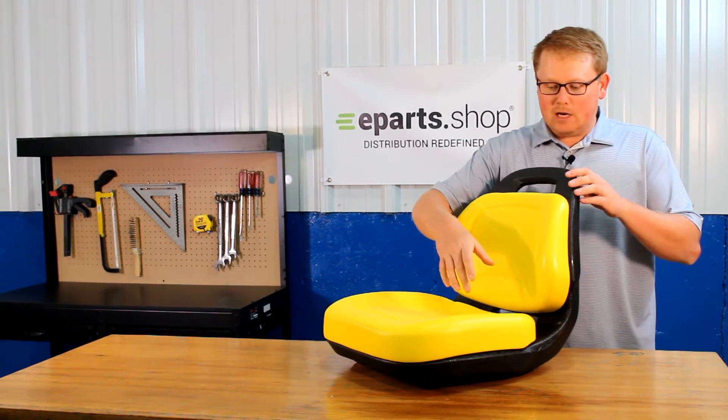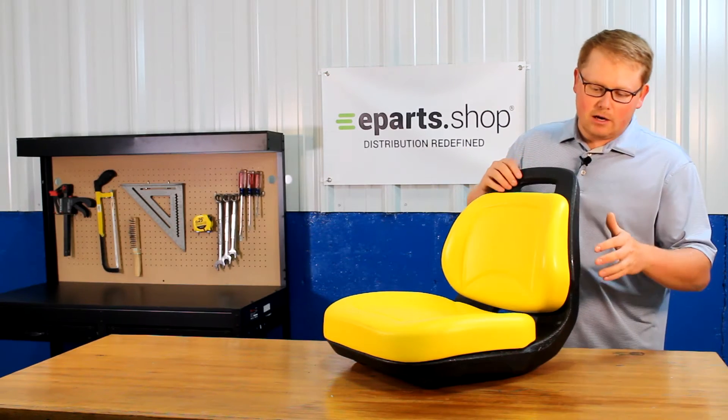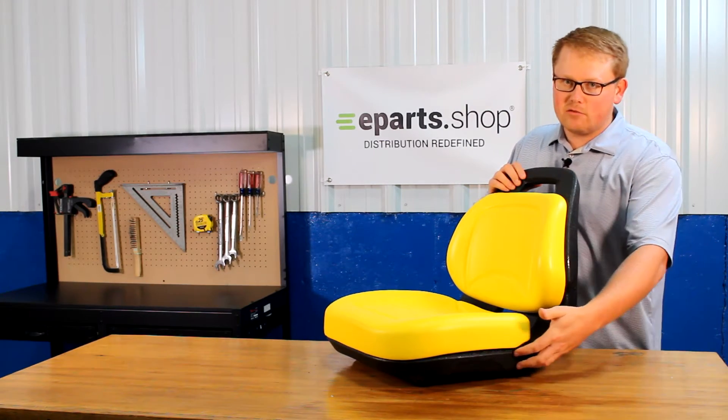As you can see, it is a two-piece seat with a seat bottom cushion and a backrest cushion that are attached to a solid plastic frame.